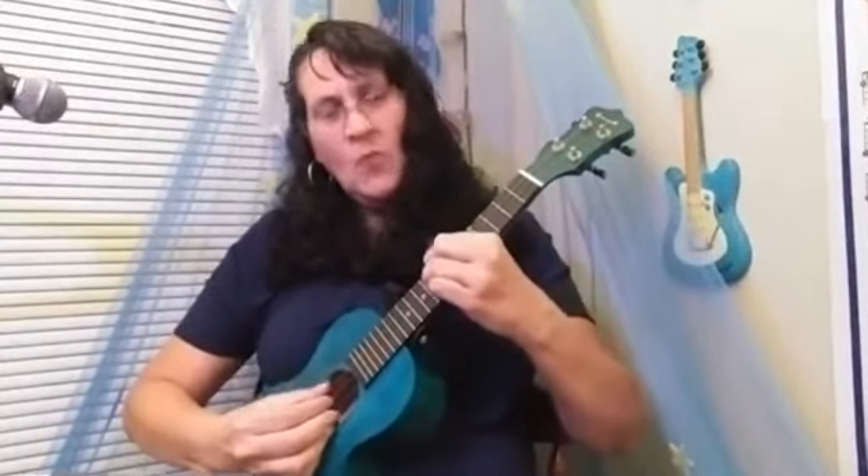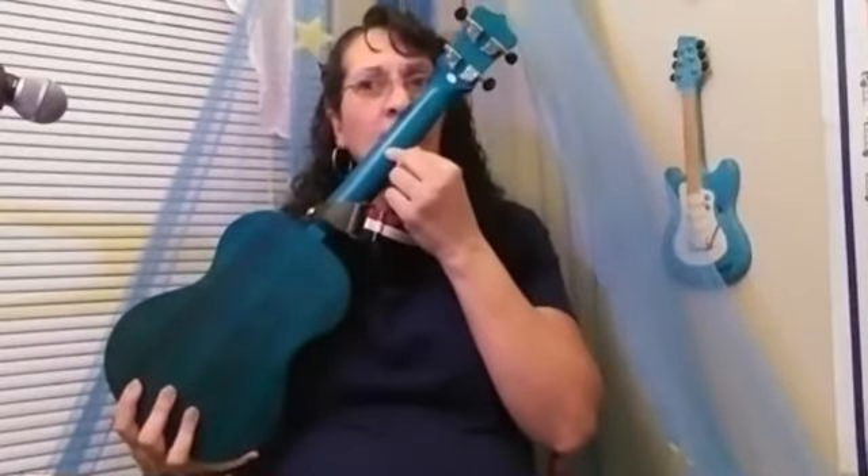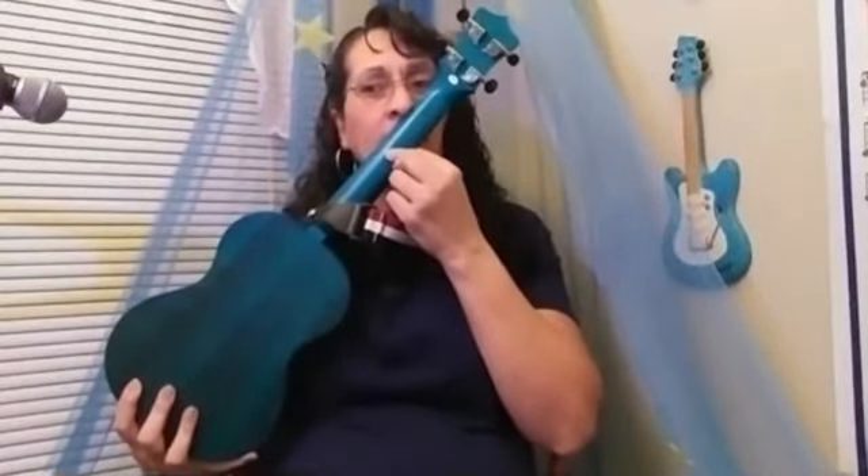This ukulele has a crisp, clear sound whether strummed or finger picked. It is very comfortable to play. All of the notes are clear all the way up through the neck — not one dull note, not one buzz.